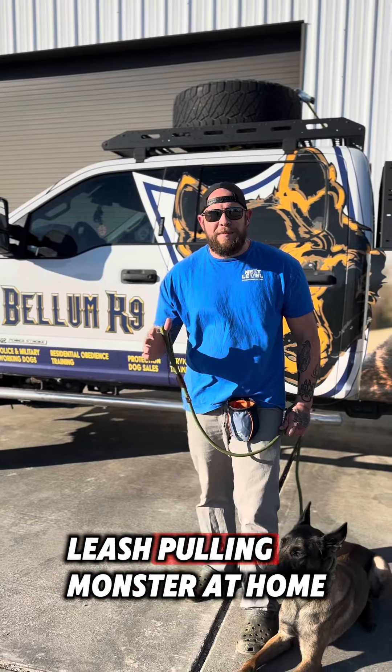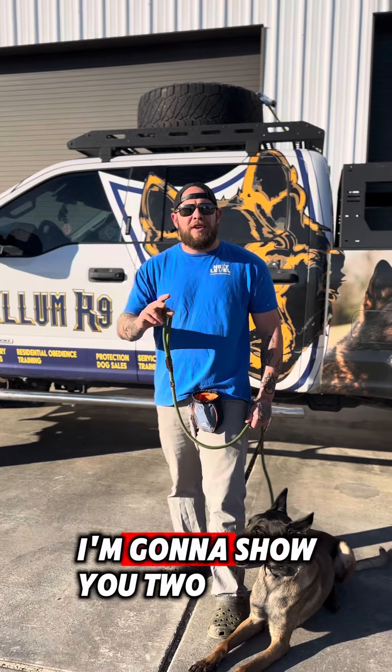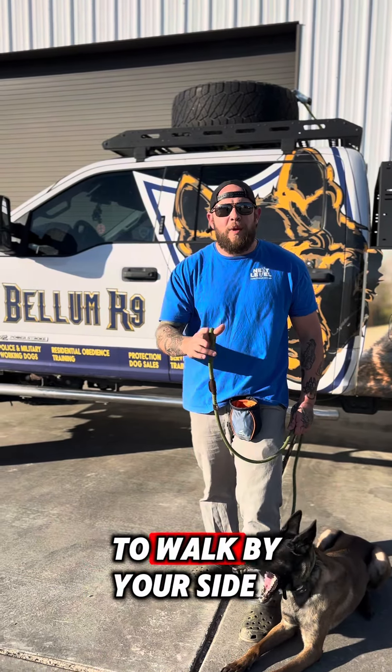Do you have a crazy leash-pulling monster at home that you can't take anywhere? Well, up next I'm going to show you two different philosophies of training to teach that dog how to walk by your side.